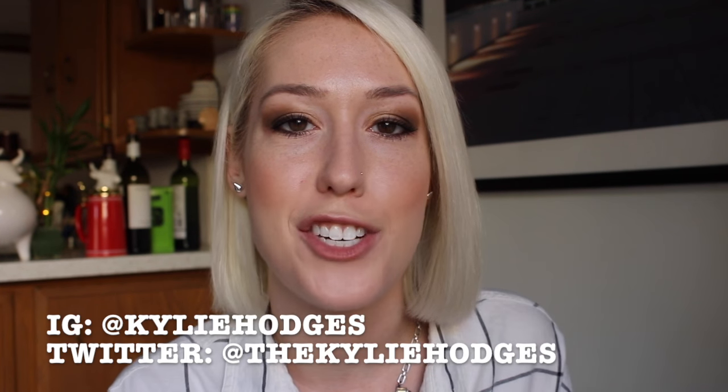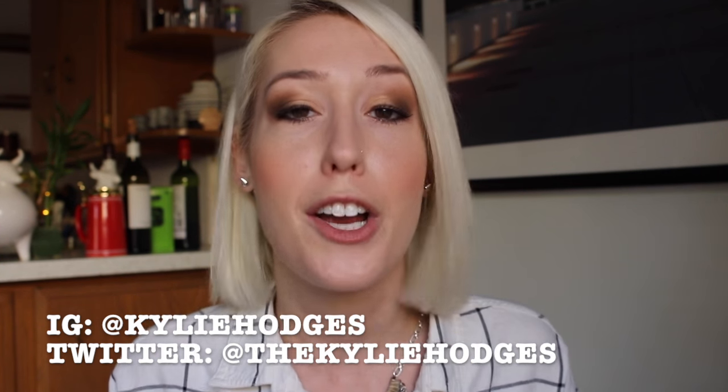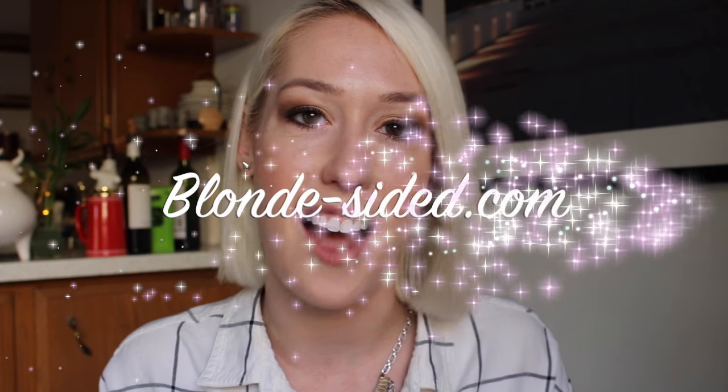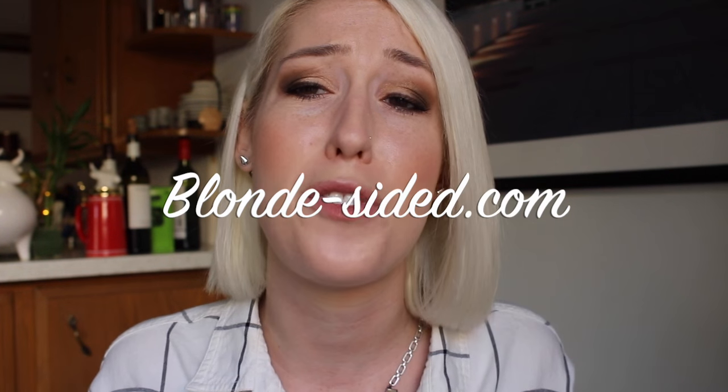Don't forget to hit the subscribe button, follow me on Instagram at Kylie Hodges or Twitter at the Kylie Hodges, and for all the details and written instructions on how to do this project go to my blog blondesided.com — that's B-L-O-N-D-E-dash-S-I-D-E-D dot com. Thank you guys so much for watching, I love you, I miss you — write me.